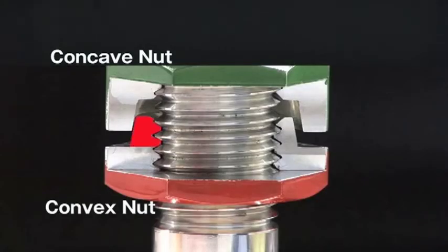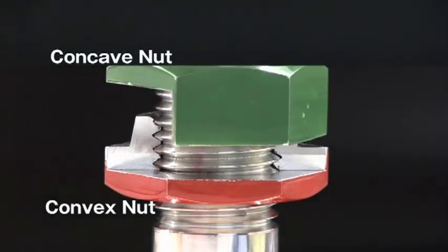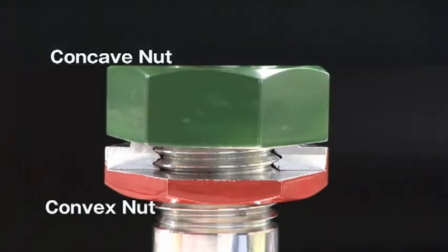In other words, the convex nut acts like a wedge because it is off-center, and the concave nut functions like a hammer as it is screwed in.